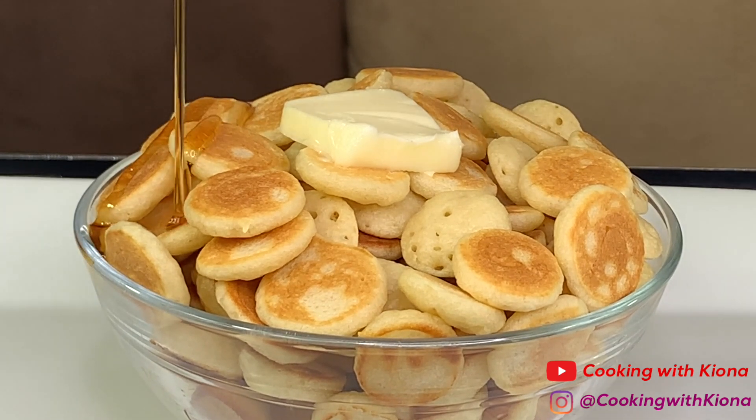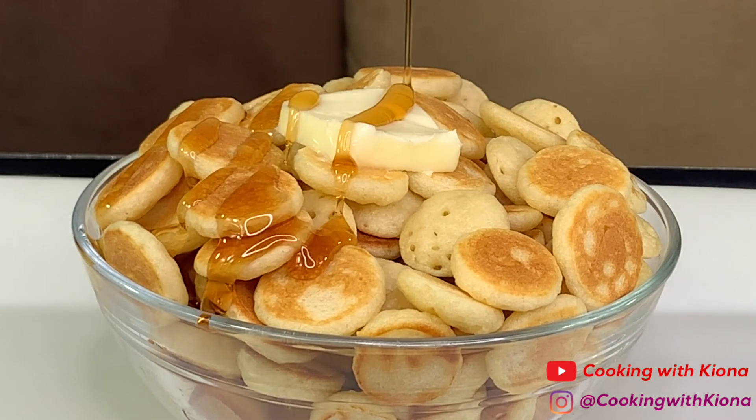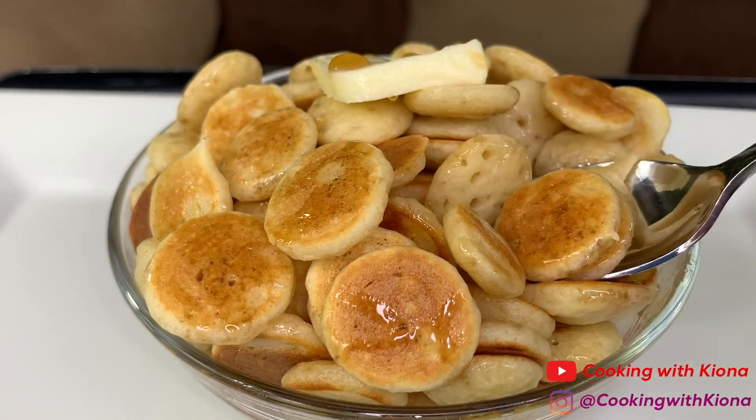Hey everyone! Today I'll be teaching you how to make the Viral TikTok Pancake Cereal. So let's get started with the video.